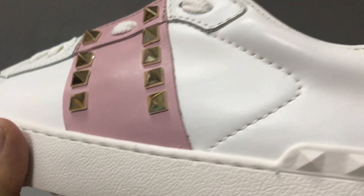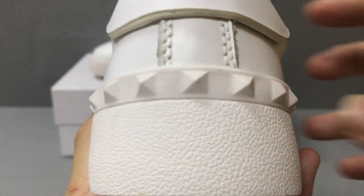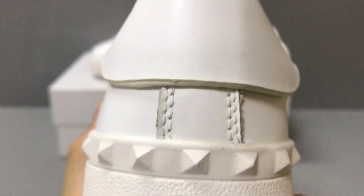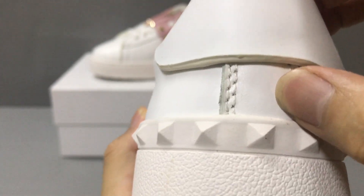And it is calfskin needle. You can see the needle. And here they have PVC spikes. And there is an extra needle and a little band.